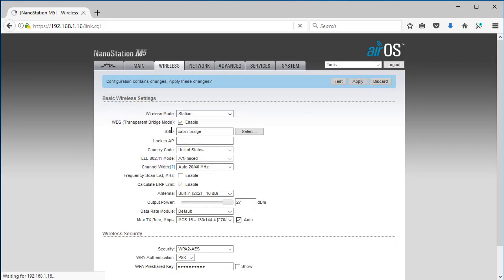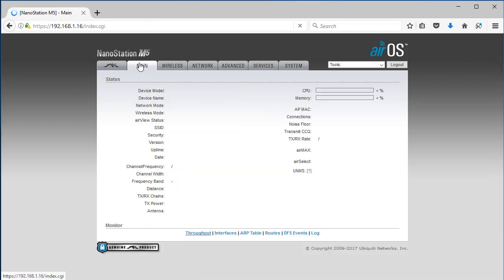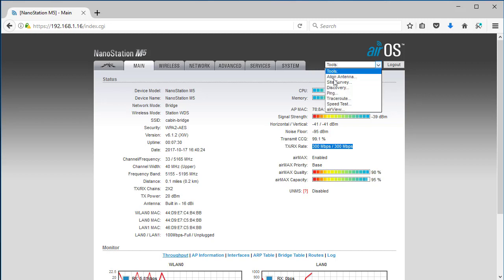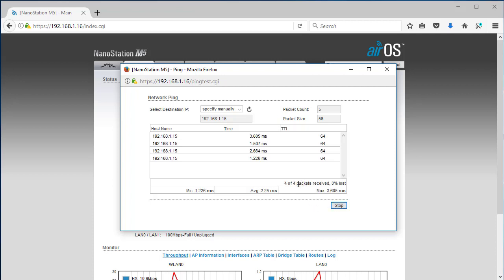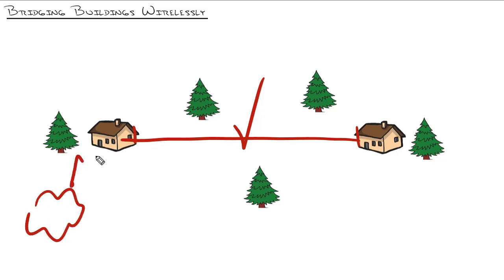Hit Change. Because I selected it as a station, it's now going to look around and try to join the SSID 'cabin bridge.' I'll head back over to the main tab to see if we've got a connection. And boom — it just showed up. There's the AP MAC. Signal strength: negative 38 dBm — that's like standing right next to it. Look at the difference between that signal strength and the noise floor. This is good. 300 megabit per second connection between those two cabins, which can easily feed that 10 megabit per second internet connection. It did a quick test and said high quality, high capacity. Let's hit the tools dropdown and do a quick ping — this side is 192.168.1.16, I'll ping 192.168.1.15 — and sure enough, we are pinging cleanly between the two cabins. Wireless bridge: check. The networks of these two cabins are bridged together and the internet connection that comes into one of them now reaches the other.